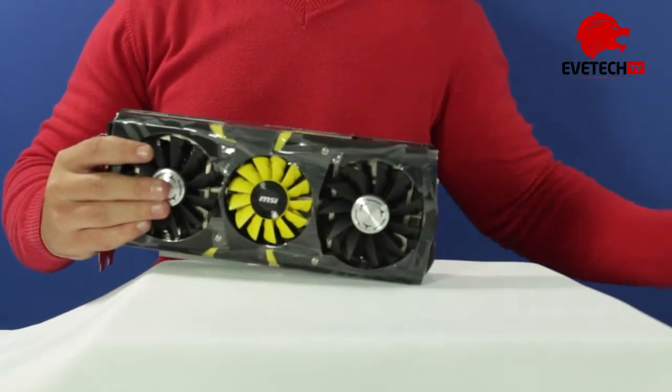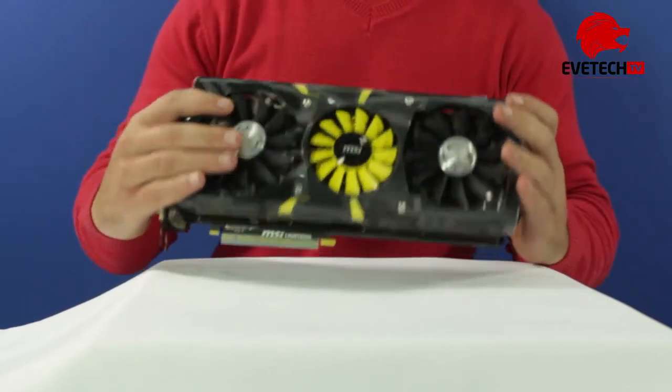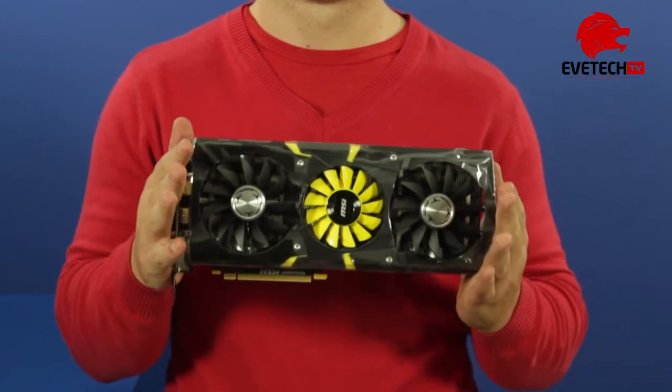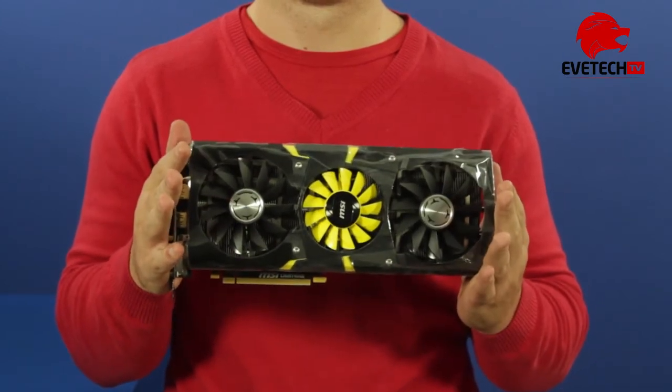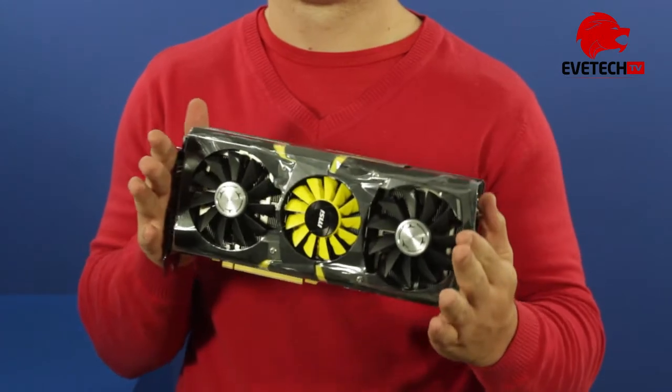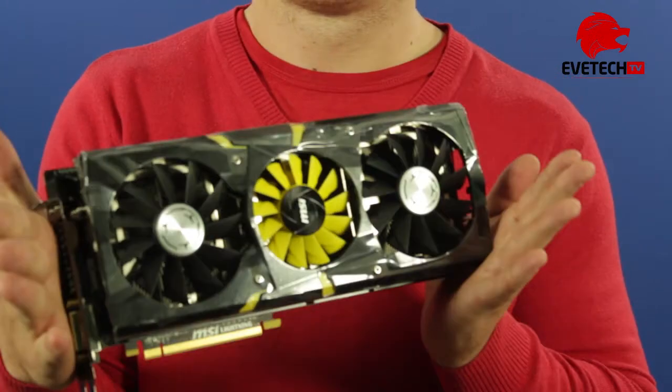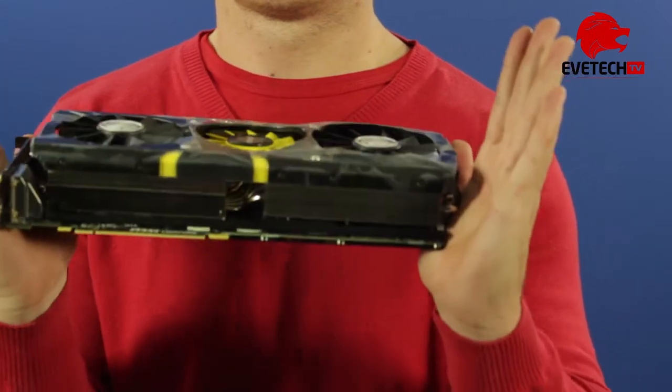From the start we see that this card looks great and it feels great. The weight just contributes to what you are paying for, and at R10,000 this is a great piece of PC hardware that gives you so much more value for your money. Even though you had to break the bank for this GPU, it's worth it.